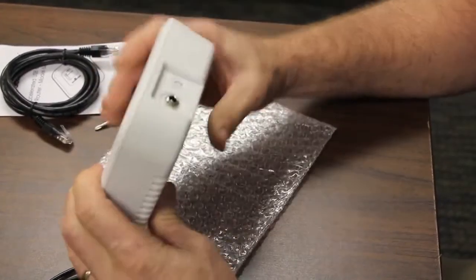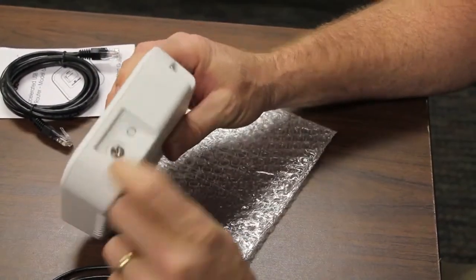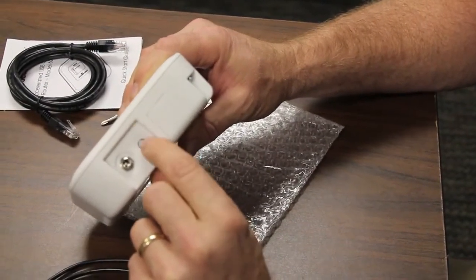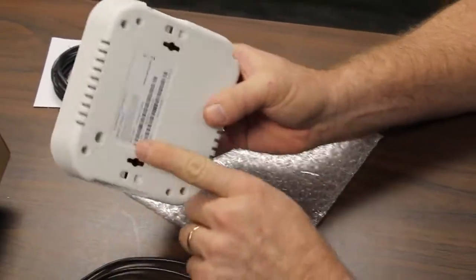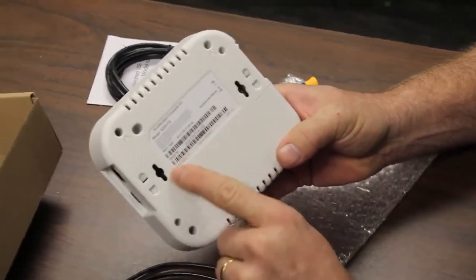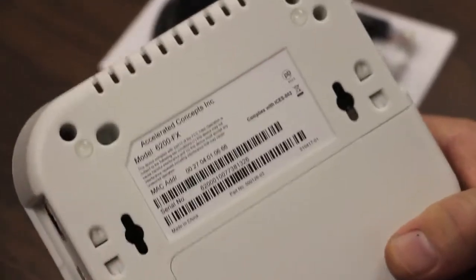You'll also notice there's an Ethernet port. Here's the power and here's a punch-out for an antenna — we'll talk about the capabilities of remote antennas. On the back panel label you will see MAC address and serial number, same as you saw on the side of the box.